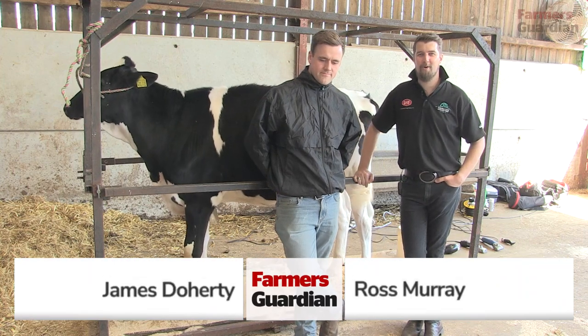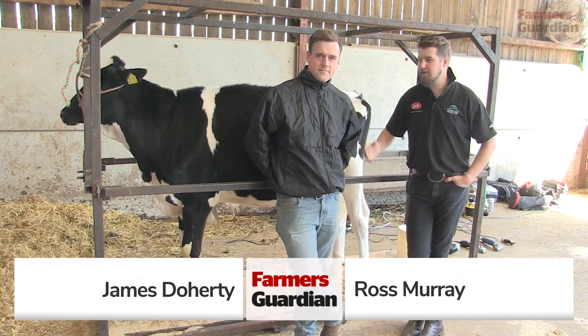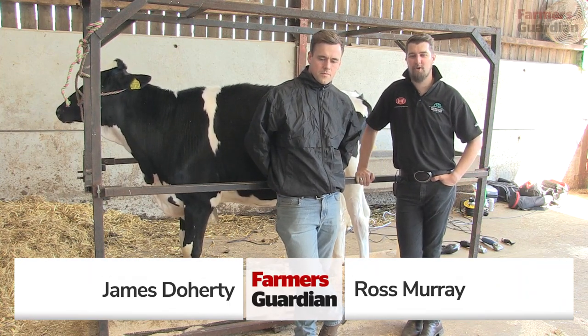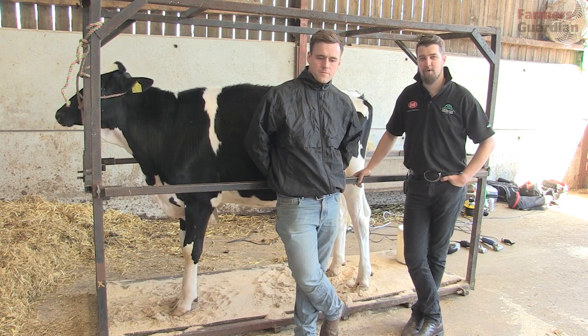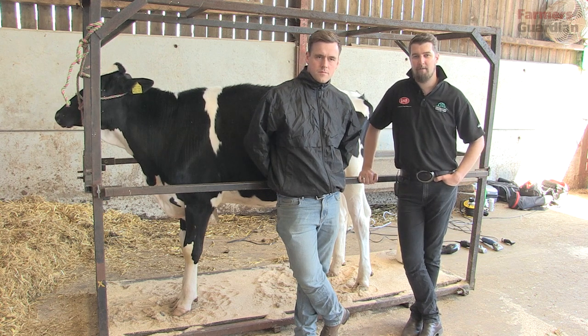Hi, welcome to Ivy House Farm, the home of Nolesmere Holsteins. This is James and I'm Ross, and today we're going to be giving you a few pointers on the calf that we're selecting for the calf shows and how to clip it and prepare it ready for the ring.